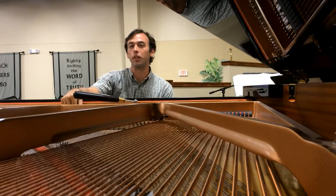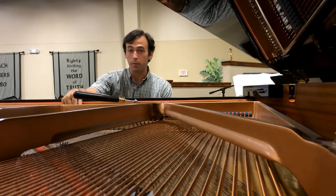Hi there, and welcome to Stowe Music. I'm Garrett Stowe, and it's a pleasure to be of service to you.